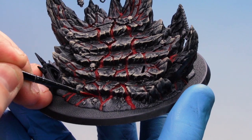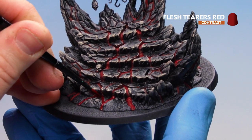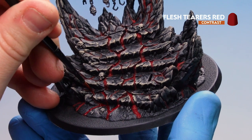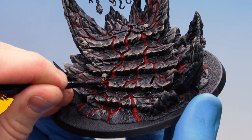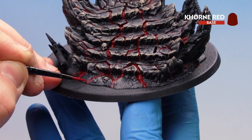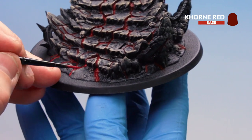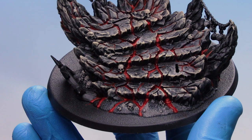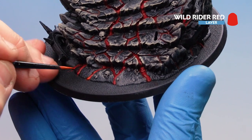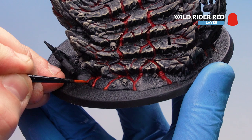With Corn Red applied to the molten lava crevices, use Flesh Tearers Red — being a contrast paint it's more runny and will run into areas you couldn't quite reach, adding a red tone. If you make mistakes, wipe quickly with your finger or add a dry brush on the raised areas. Once dry, tidy up raised areas with Corn Red again, layering where it looks like the lava is pouring out with nice dribbles. Remember if you make mistakes you can tidy back up with the dry brushes.